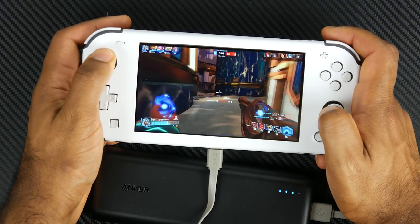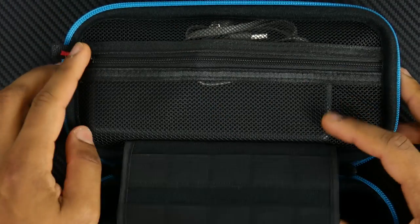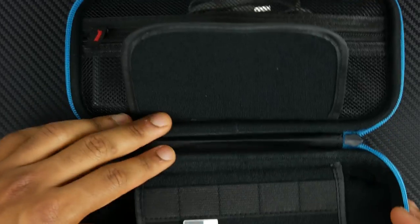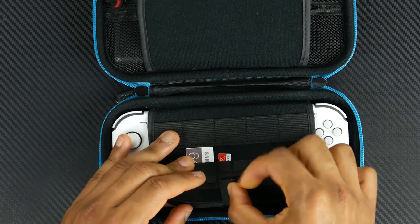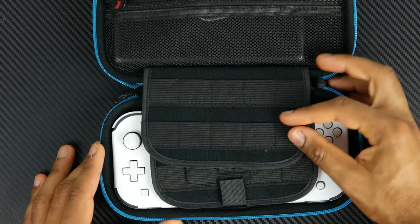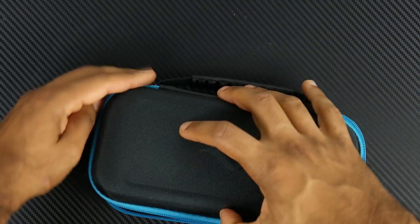It's again a nice clean overall form factor that'll fit greatly into a carrying case. And speaking of carrying cases, the one that I've selected is the Butterfox Switch Lite carrying case. It has two booklet-style flaps that will not only protect the screen on the Switch,